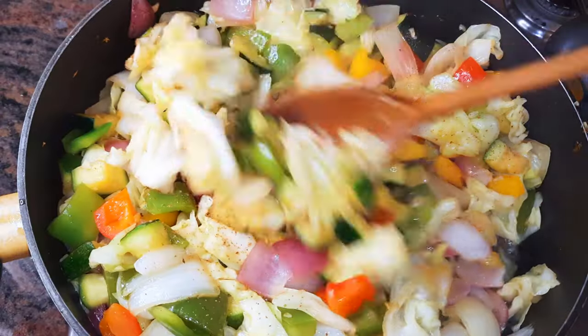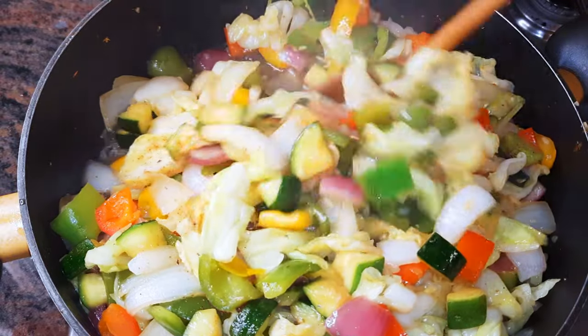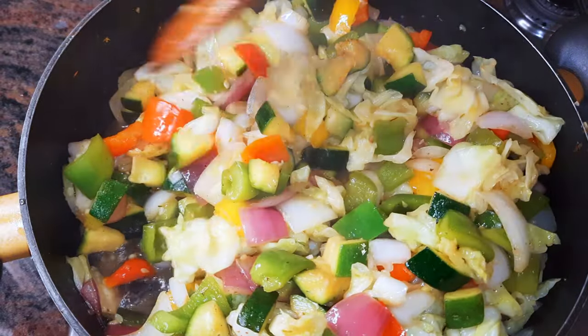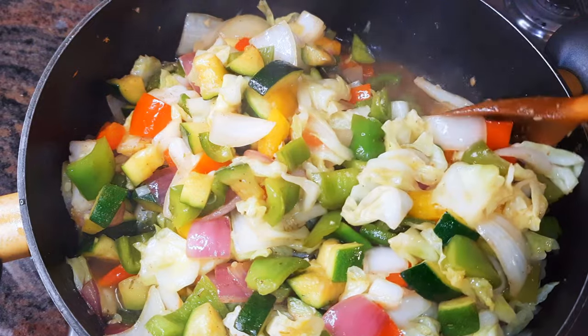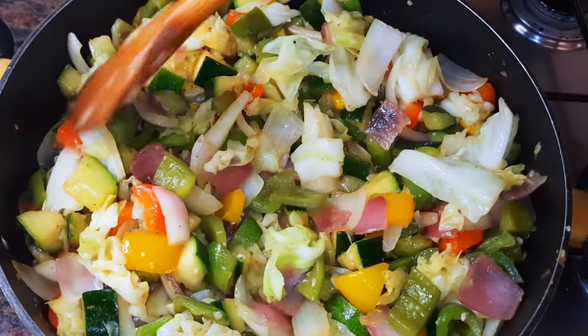After about three minutes, it is finally ready. Your dinner is ready! If you really want to lose weight and get rid of your fat belly, you would definitely need to replace your dinner with this recipe.